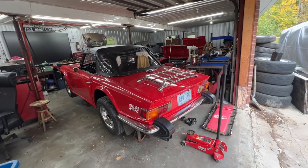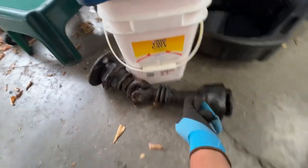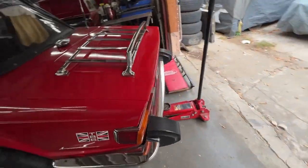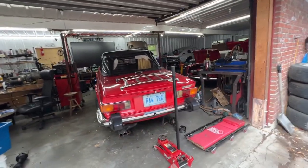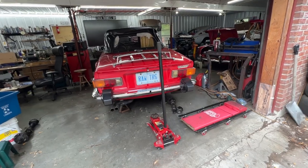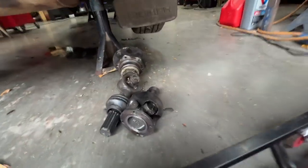We fixed whatever we could, but there was one problem we couldn't fix: the splines on the axles were really bad, so there was a lot of play on them. We didn't have axles at the time, but I found a pair of pretty good used axles with good splines, good U-joints, and good hubs. So I called the owner and he brought the car yesterday and I replaced them.